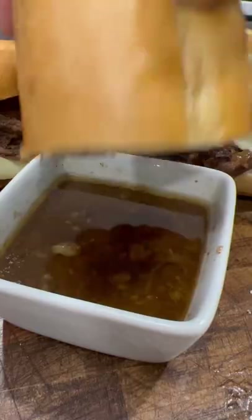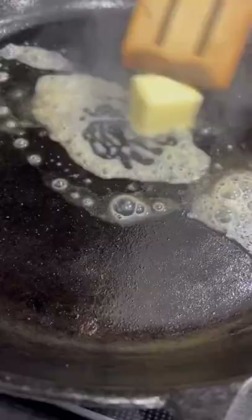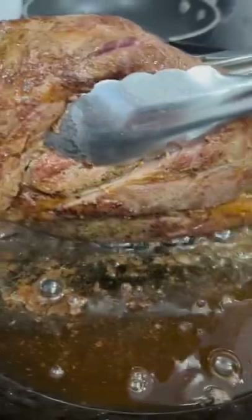These crock pot french dips are one of our favorites and you can find this full typed out recipe on Pepper, the social cooking app. Just season your chuck roast with salt, pepper, and garlic, and then sear it in some butter for a couple minutes on each side.